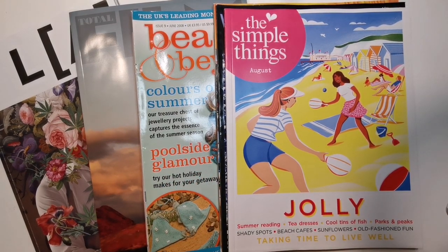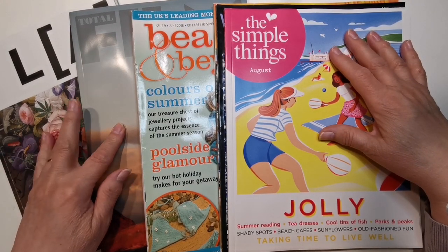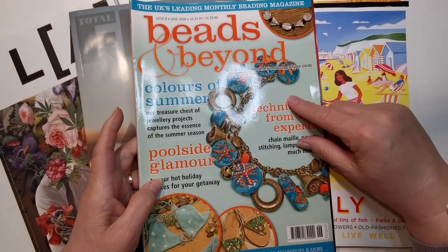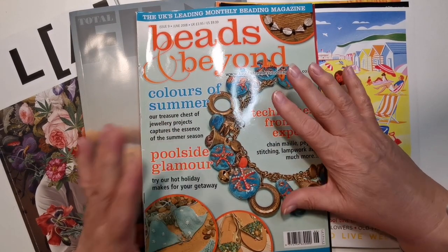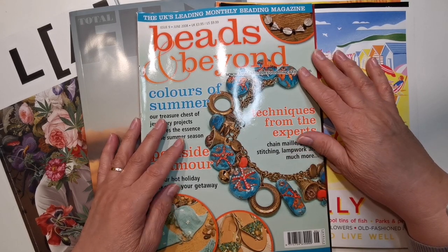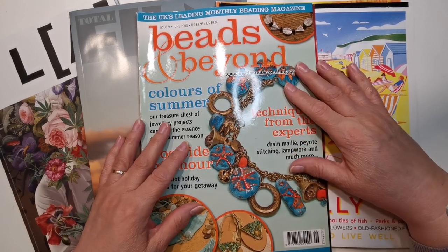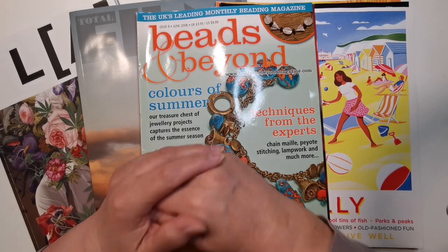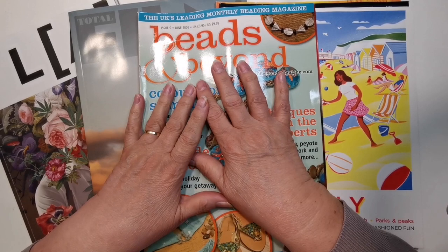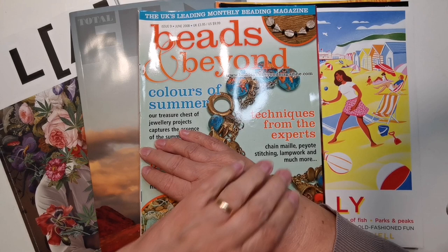I also have a couple of new ones and a very old Beads & Beyond. For anyone that doesn't know, I used to be a jewelry maker and a glass bead maker. I explained some of that in my previous video, where I had to give it all up because of arthritis in my hands, so that's why I do the paper crafting now.